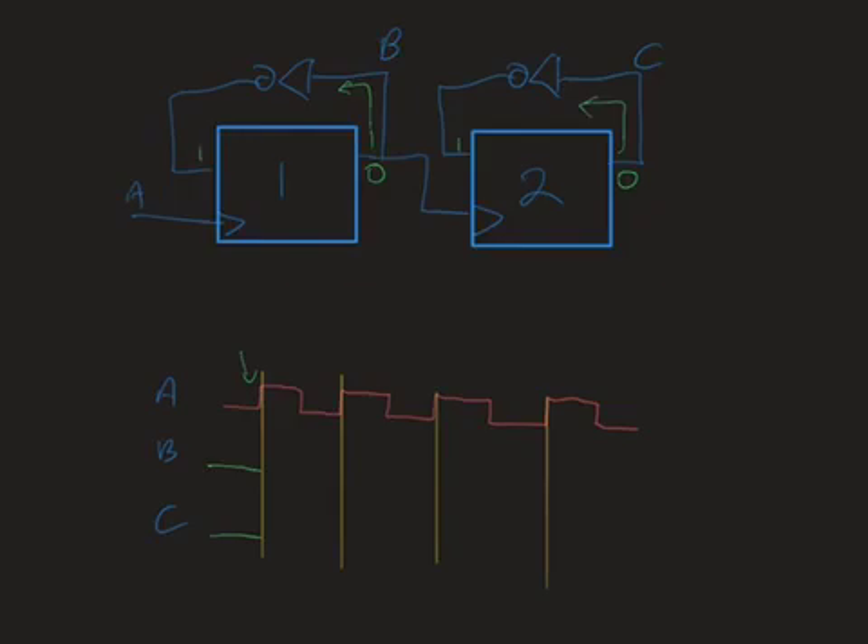The input to flip-flop one is given by the red clock signal at this yellow line — there's a rising edge at the input to flip-flop one. It will therefore take a photograph of its input, and just after the rising edge the output will become that photographed value. We get this transition in our timing diagram, and when there is no rising edge nothing happens so we extend this line all the way to the next rising edge. Soon after flip-flop one took a photograph, its output becomes a one and begins the journey around the feedback loop through the inverter, so soon after we will have a zero at the input to flip-flop one.